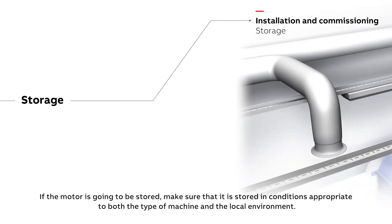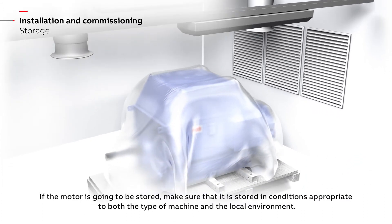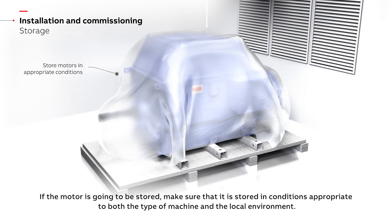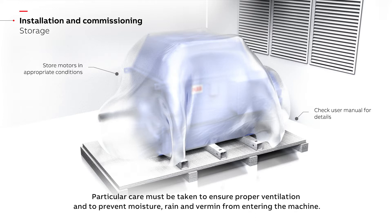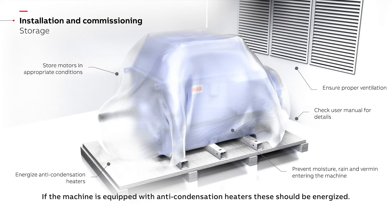If the motor is going to be stored, make sure that it is stored in conditions appropriate to both the type of machine and the local environment. The correct storing conditions are mentioned in the user's manual. Particular care must be taken to ensure proper ventilation and to prevent moisture, rain and vermin from entering the machine. If the machine is equipped with anti-condensation heaters, these should be energized.